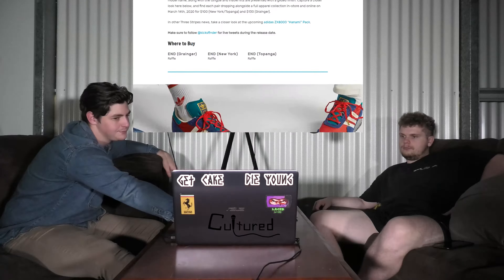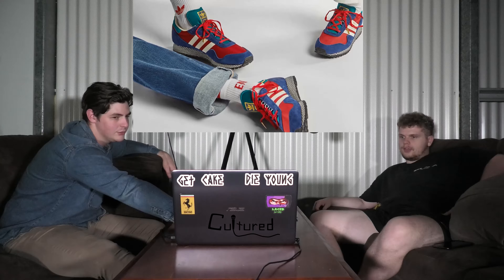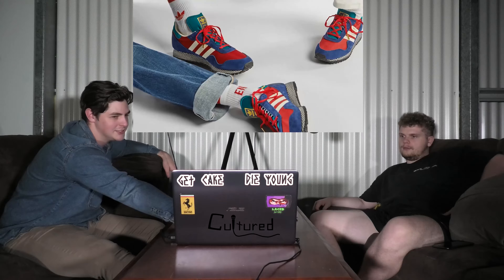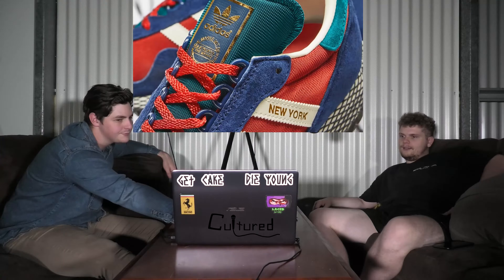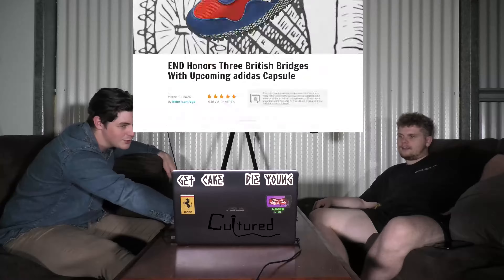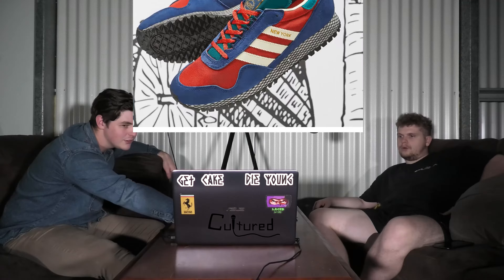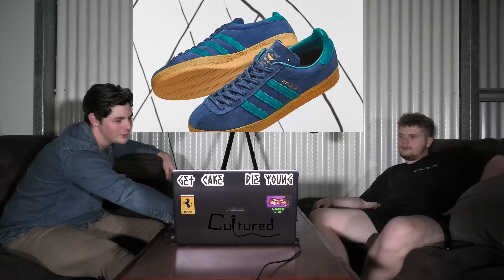They look nice. I don't like the boost on the bottom — it just looks out of place. I'm not sure if it's boost or just whatever it is, but it just looks out of place. I do agree with that.